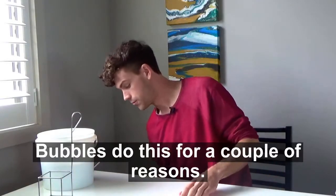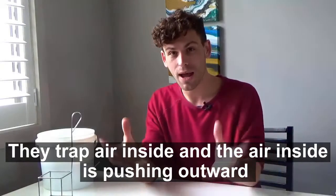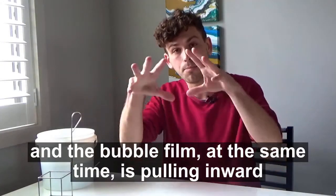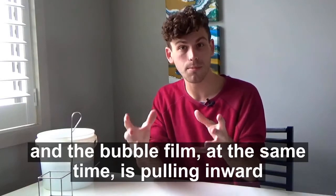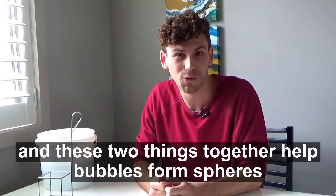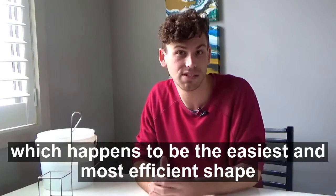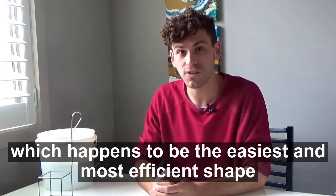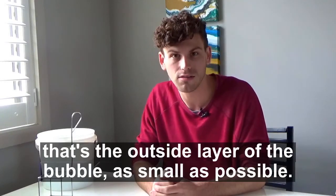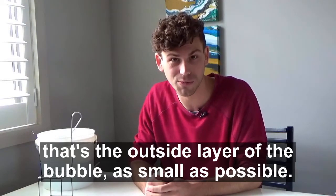Bubbles do this for a couple of reasons. They trap air inside and the air inside is pushing outward. And the bubble film, at the same time, is pulling inward. And these two things together help bubbles form spheres, which happens to be the easiest and most efficient shape that they can make to keep their surface area — that's the outside layer of the bubble — as small as possible.